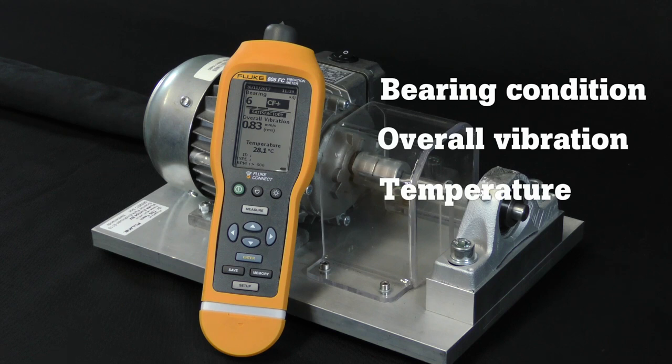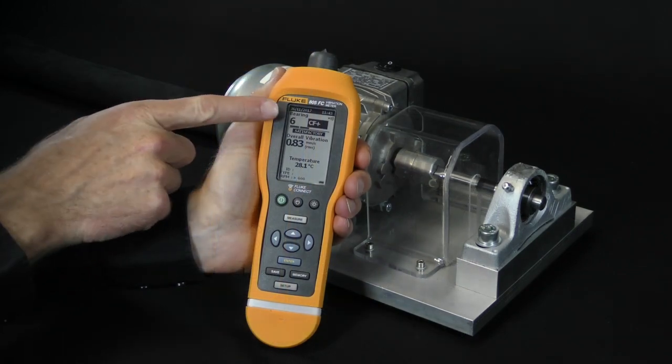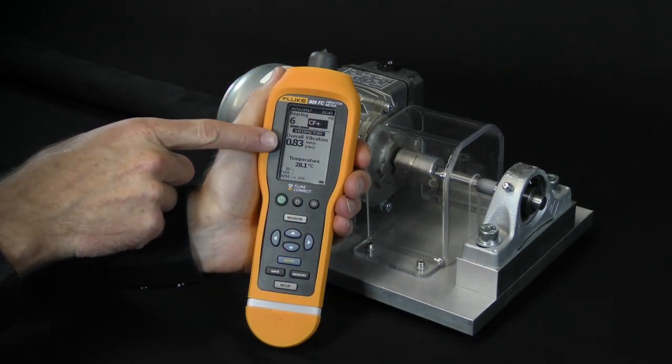We are using this small machine as a test setup, focusing on how to work with the Fluke 805 FC. We will not discuss applications. Besides bearing condition, the display shows overall vibration and temperature.